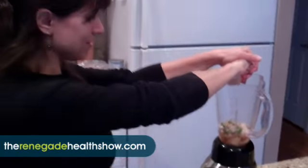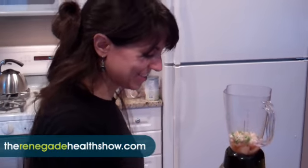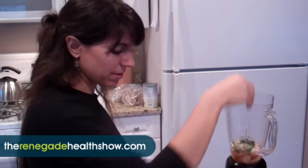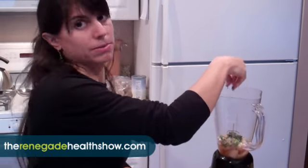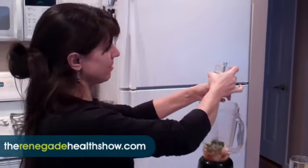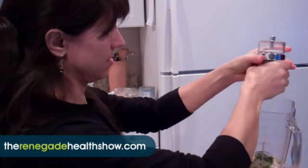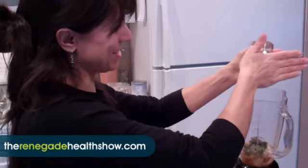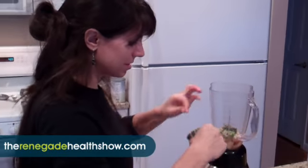I'm adding some lemon in now, just a little bit of lemon juice. I already have some vinegar, I'm just adding a little bit more. Did you do that on purpose to me? Yes. And rosemary — fresh rosemary, I'm throwing that in. I normally throw the spices in at the end, but this one I'm hoping the blender will chop it up a little bit more. Yeah, you don't want big pieces of rosemary in there. And a little bit of sea salt.